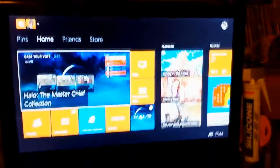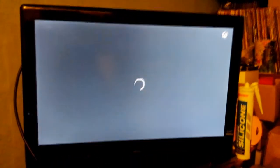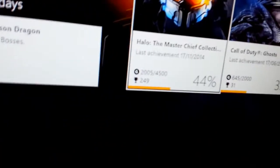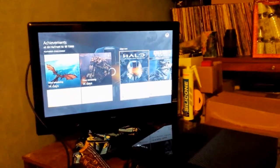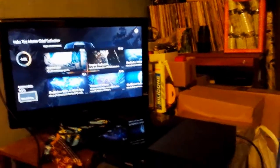I forgot to show you something — let me switch back to the other camera. I'm going to show you how much Gamerscore I have on the Master Chief Collection. As you can see: 2,005 out of 4,500. I unlocked 249 achievements in the past three days, which is amazing. I've just been achievement hunting and I'm almost at 76,000 total Gamerscore.